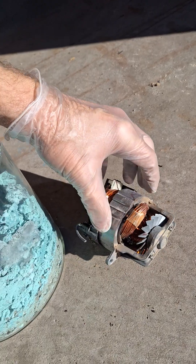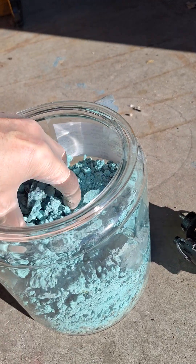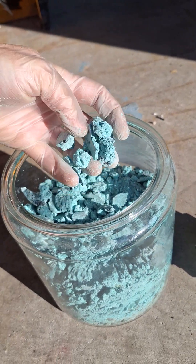Urban copper mining ore. Traditional copper mining ore.